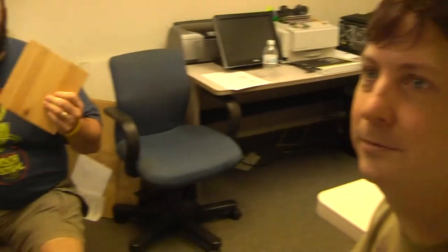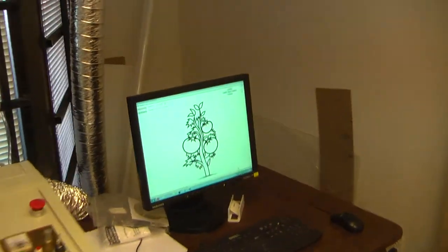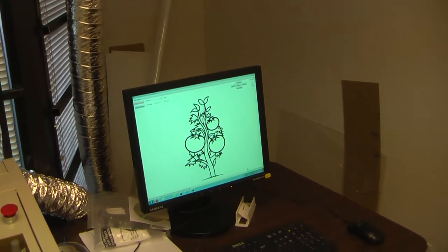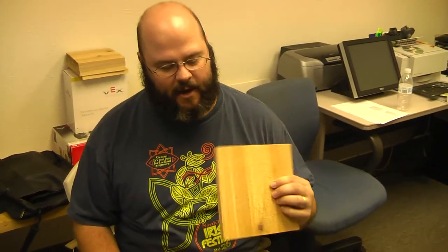Right now in the laser we're taking a cedar plank and engraving a line art of a tomato plant for my in-laws' garden. This way we'll have a really nice impact image that can weather and age outside and look really nice, but it'll also be very descriptive of what that plant is. It's a nice home-touch feel without having to sit there with a soldering iron or a wood burner, because I don't have that much artistic skill, but I can get it in print.